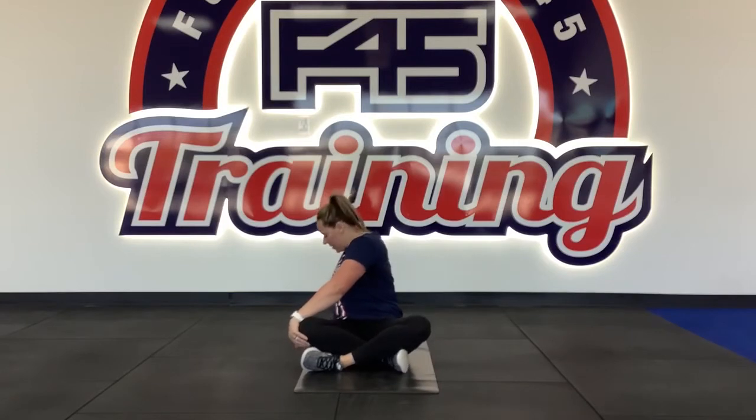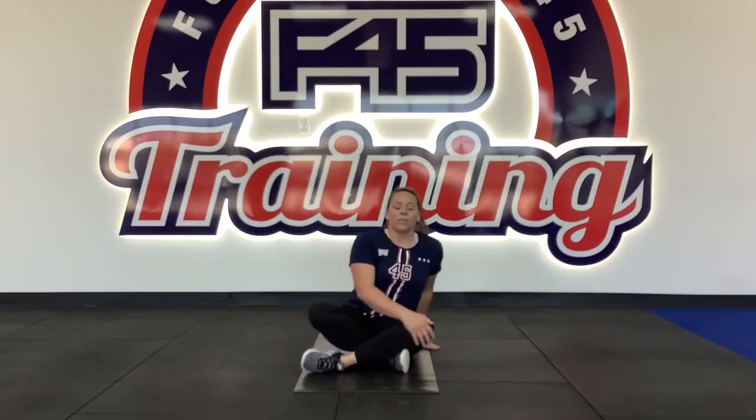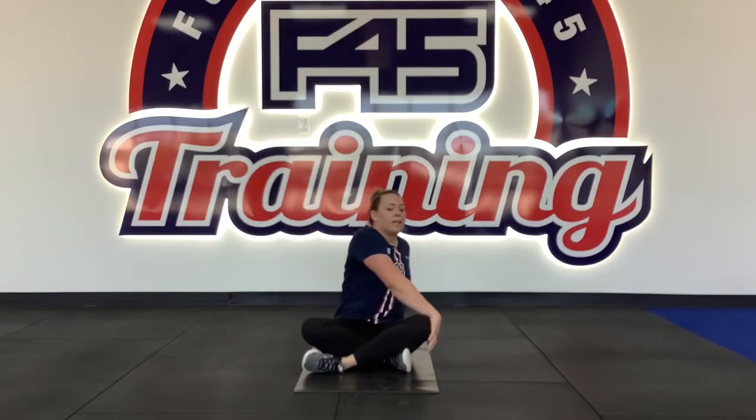Starting with Station 1, which is a seated cross-leg spine stretch. We're going to go off to our left and pull our spine. Take a deep breath, get further into that stretch — holding it for 45 seconds. Then we're going to go into the next stretch, which is just the opposite side, going to your right. It's a seated cross-leg spine stretch to our right. Deep breath, getting further into that stretch.